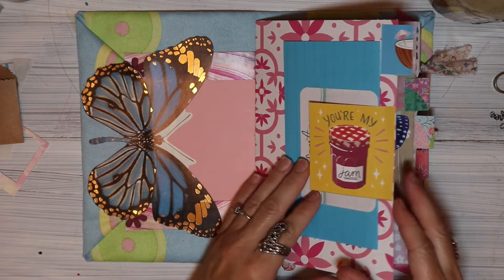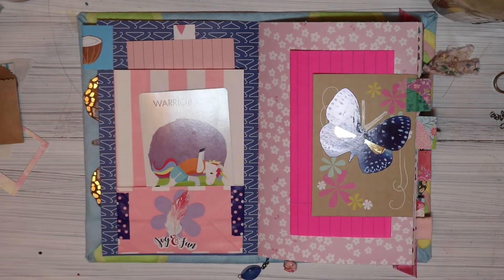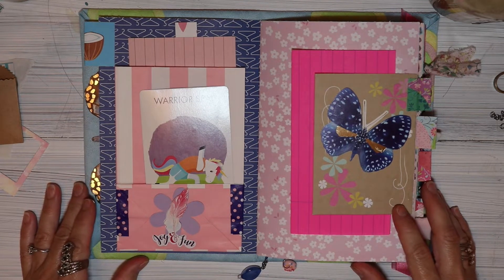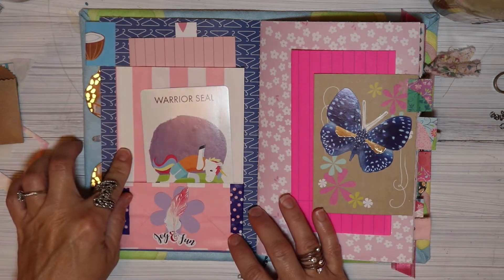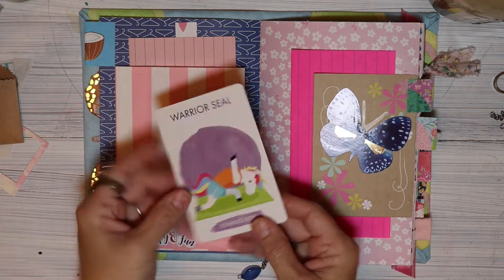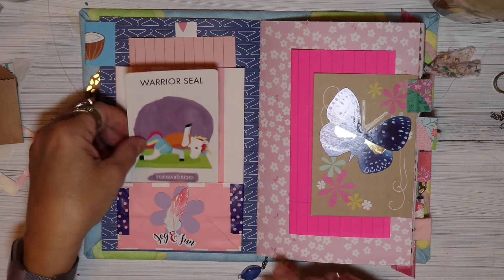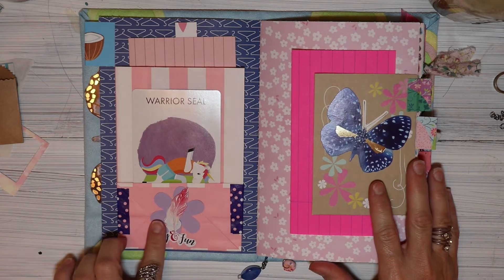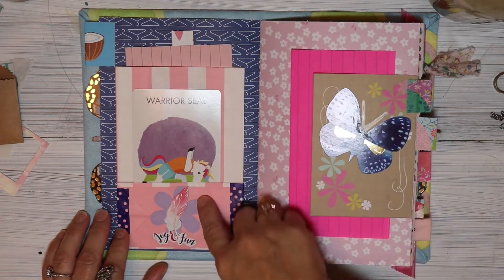This journal is made using really bright happy colors and that was very intentional for the person that I made it for. Here we have a white and pink striped bag that was given to me in a happy mail, and also we have this yoga card that was given to me in happy mail as well. Actually so many things in here were gifted, like this sticker. The bag has two pockets.